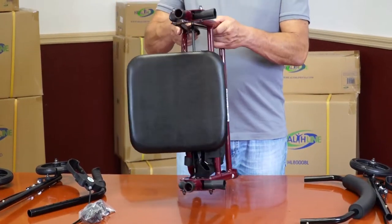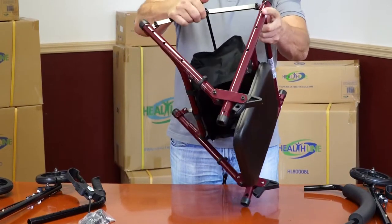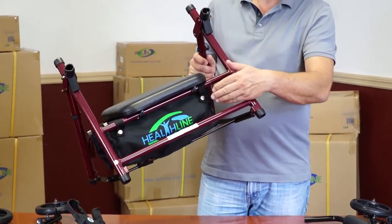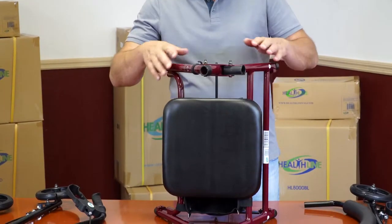Begin by unfolding the mainframe as seen on the video. The front of the frame is where the logo on the pouch is. Place the frame on its side.